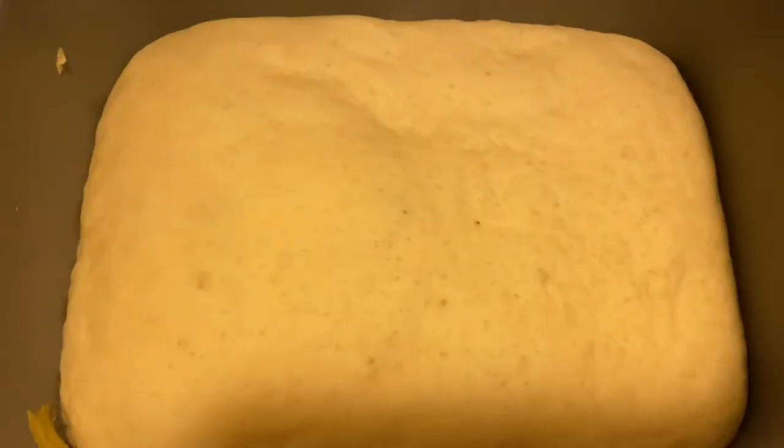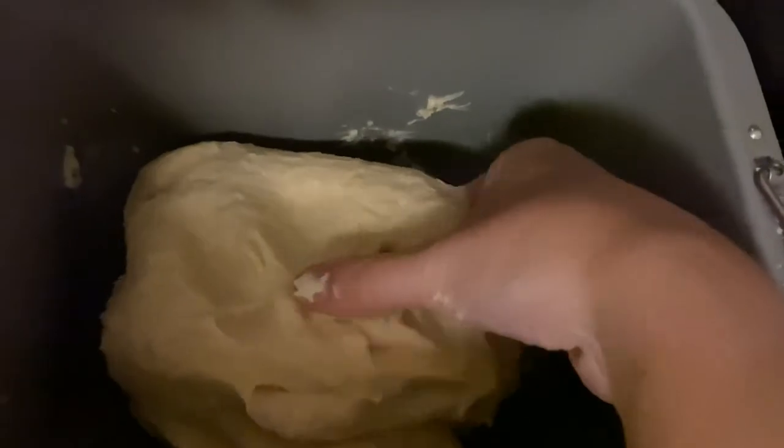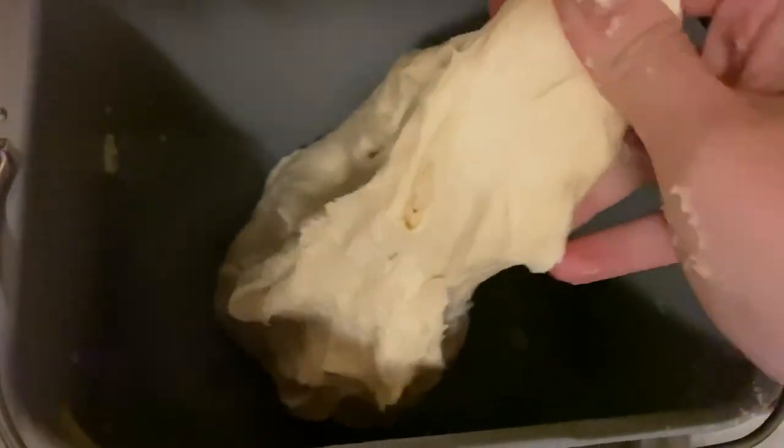After another hour, the remaining half has risen a lot on its own. This is what it's like after 2 hours — it's quite nicely risen, with a lot of air bubbles in it. It's nice.